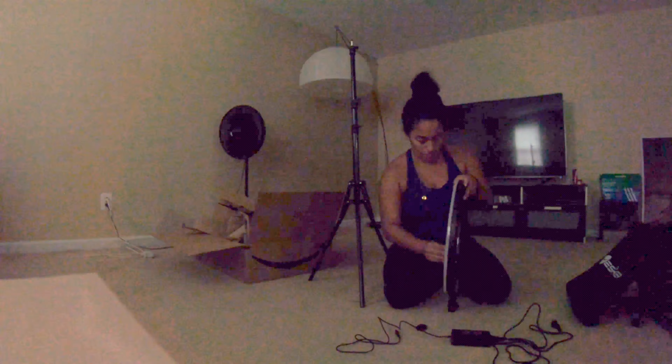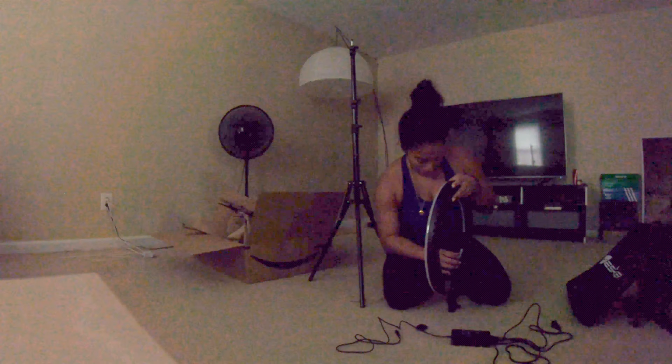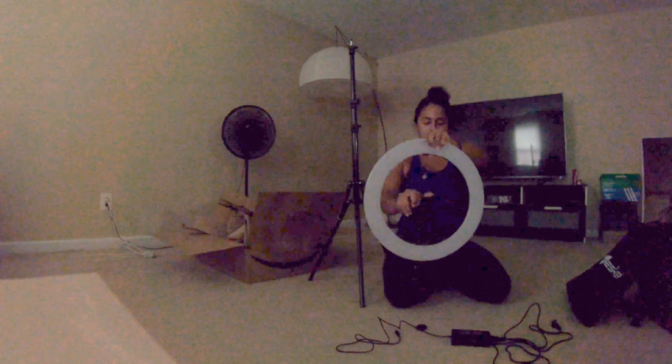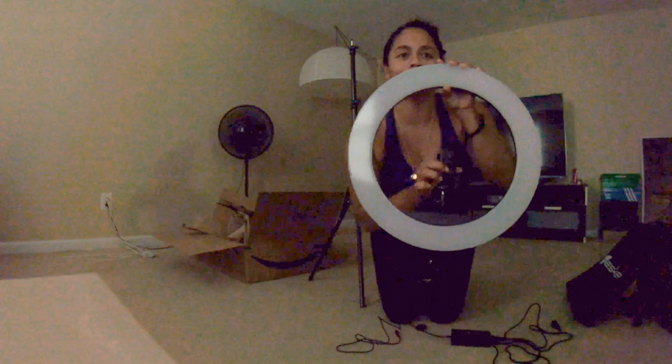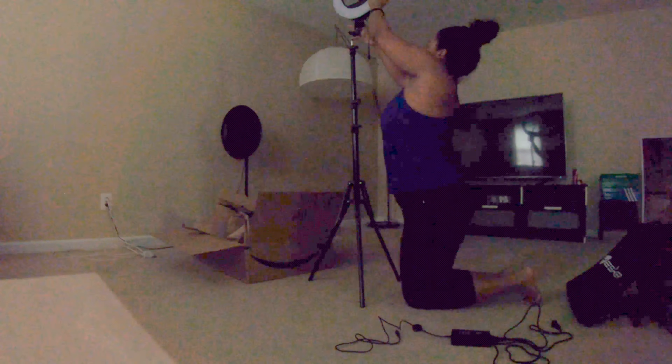Whose birthday is it? What's going on — somebody in here we need to pay attention to? I think that doesn't look too sturdy, but I don't think I'm going to use it. Give me a second. I'm sure you know how to put that part together, because getting it together is the most important part.